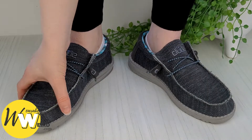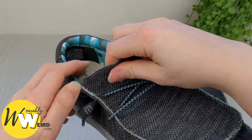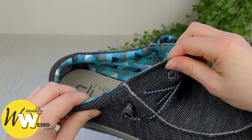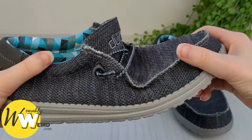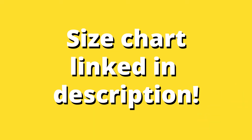If you are an in-between size, for a tight fit go one size down, and for a loose fit go one size up. It should also be noted that the stretchy materials used by Hey Dudes may make their shoes feel a little roomier, giving the false impression that they fit a little big.